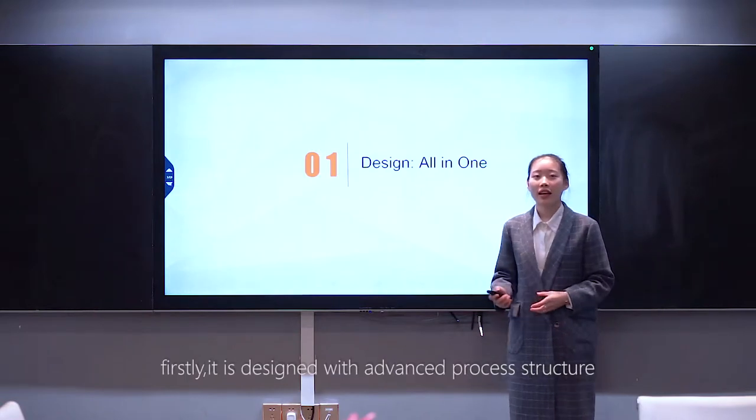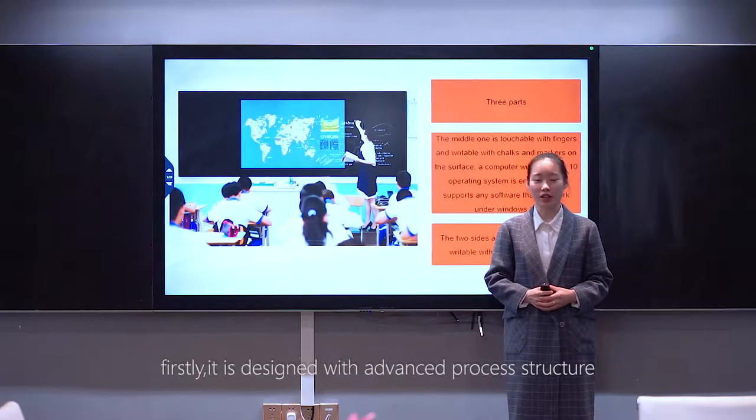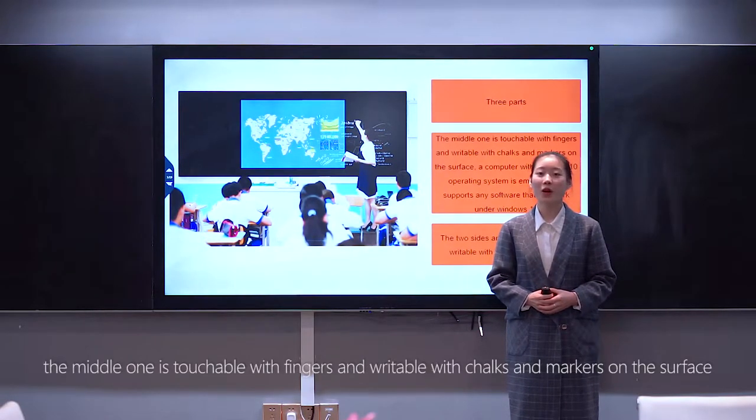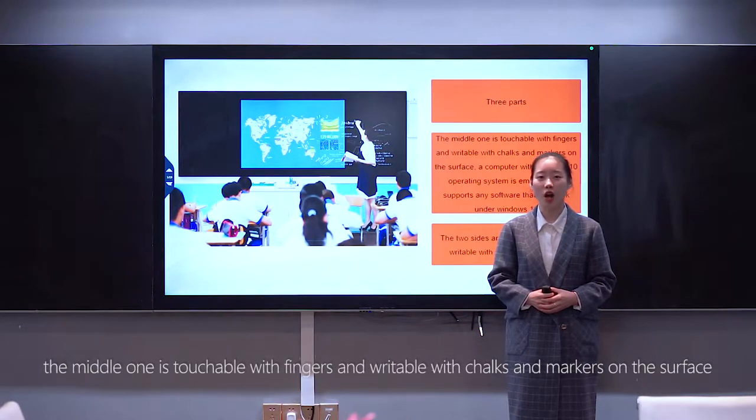Firstly, it is designed with an advanced process structure. Smart E-BlendBall consists of 3 parts. The middle one is touchable with fingers and writable with chalk and markers on the surface.